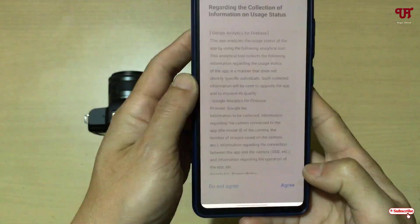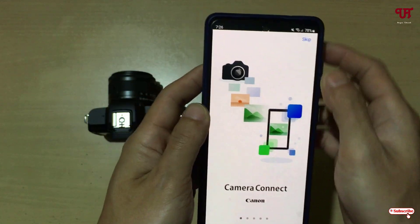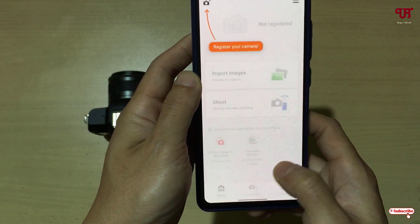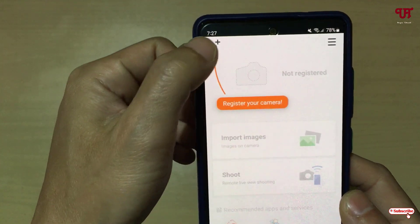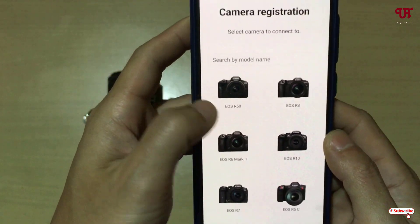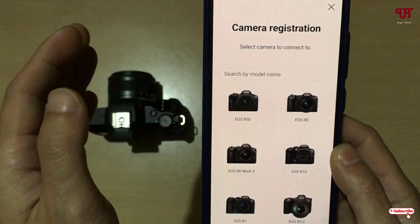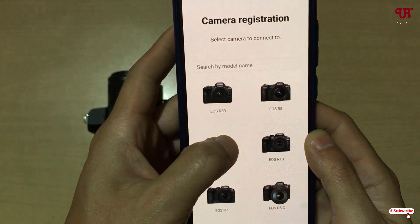On opening, it will ask you some permissions — just click on Agree, then Agree again. You can read the instructions or just click on Skip, then click on Let's Get Started. Now you can see it's asking to register your camera — tap on it and select your respective Canon DSLR or mirrorless camera. In my case I'm using a Canon M50 Mark 2.